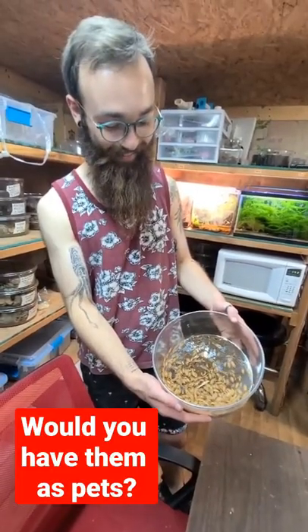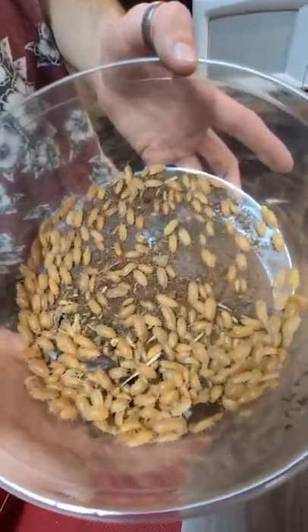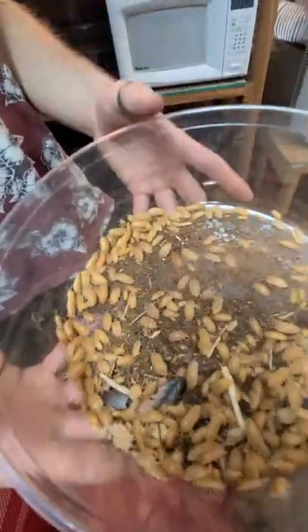So dude, what do you got here man? Look at these guys! Whoa, look at them! So these are orange laevis, Porcelio laevis. It's a very common species.